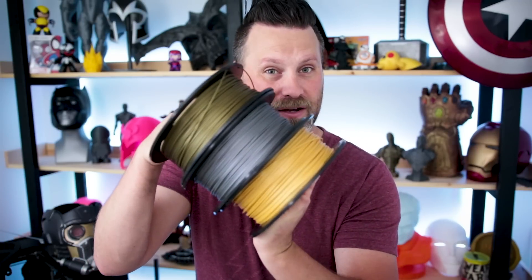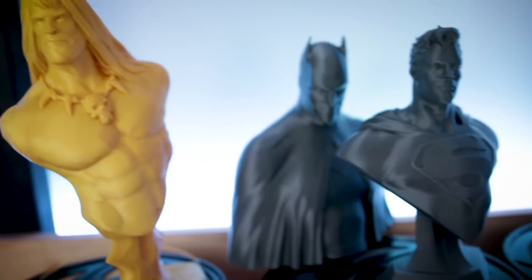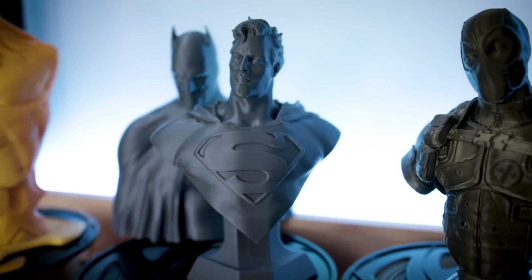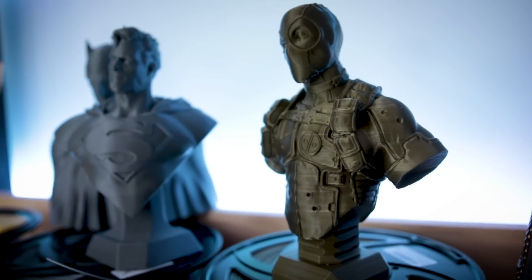What's going on, you guys? Uncle Jesse here. Ziltek, one of the companies that I love printing with their filaments, is now making metallic filaments. In this video, I'm going to be checking out their new metallic filaments, which includes a gold, a silver, and a bronze filament. I'm going to let you guys know my initial impressions and if you should pick some up for yourself. Let's check it out.